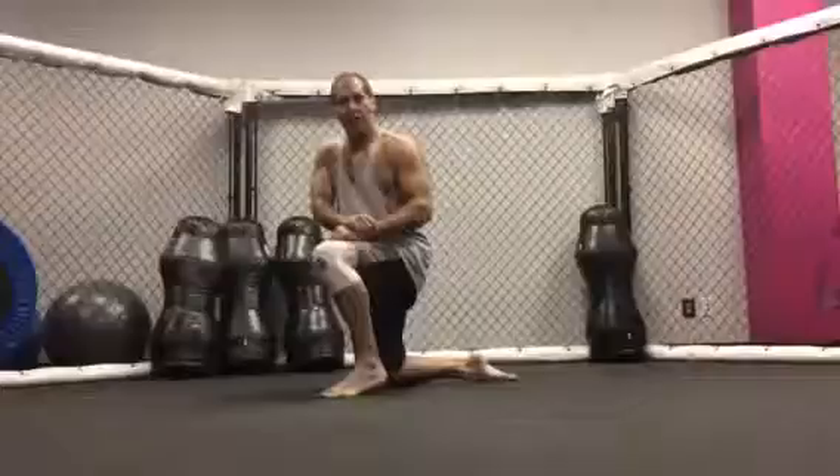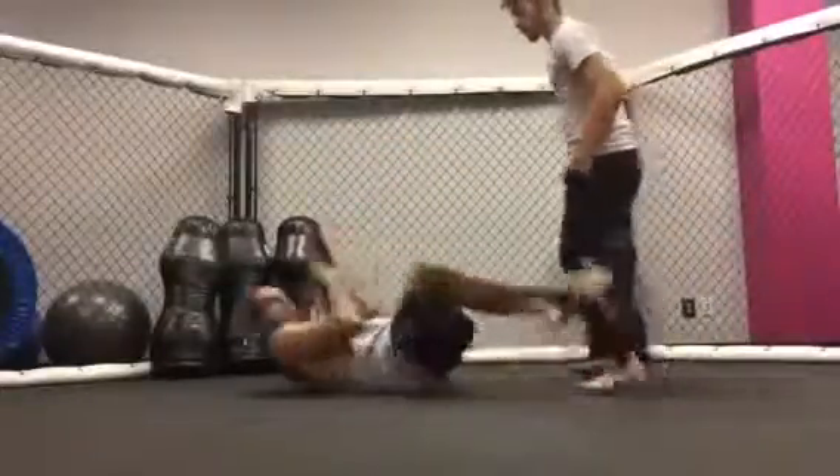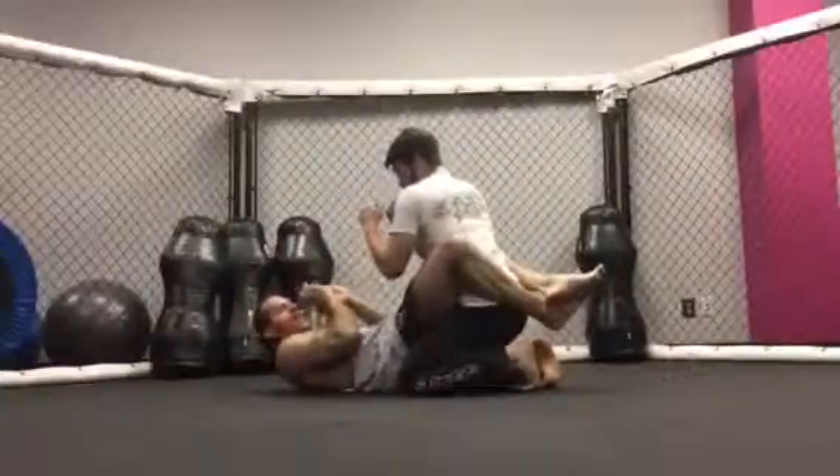My assistant Caleb is going to come in, and we're going to start. I'm going to come into the bottom guard position. I have my hips up, hands are protecting my face.